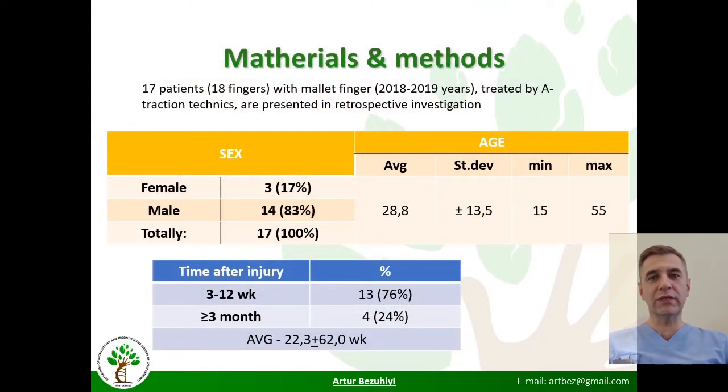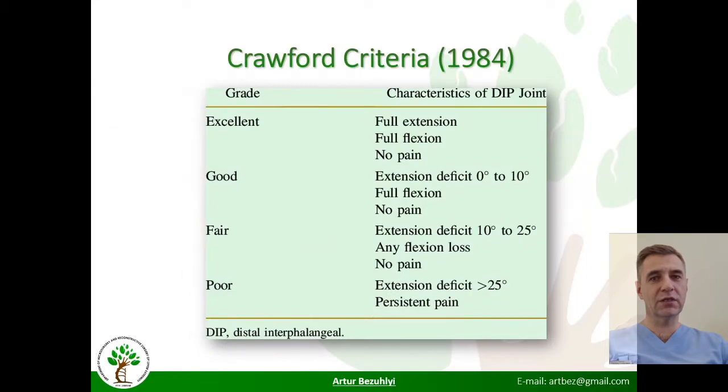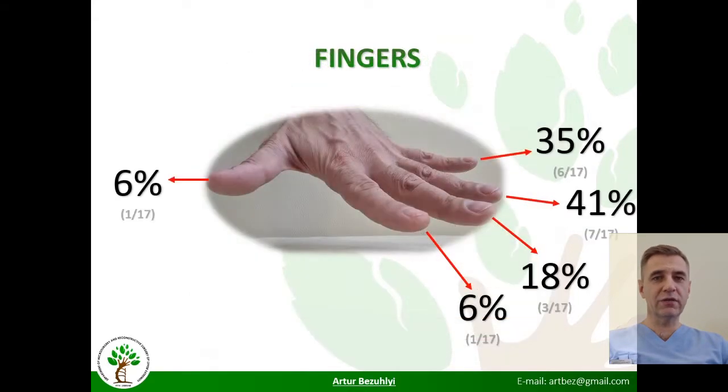During 2018–2019, we fixed fractures using the traction technique on 18 fingers, mainly in men, with delays ranging from 3 weeks to 5 years after injury. Crawford criteria were used to evaluate the results, assessed on each finger and summarized in a table.